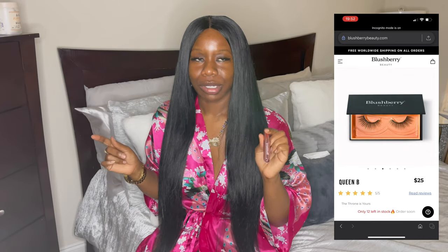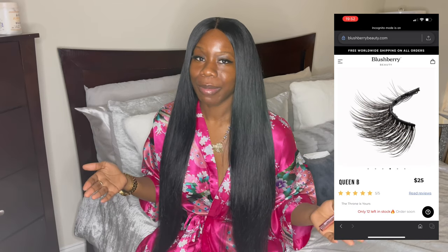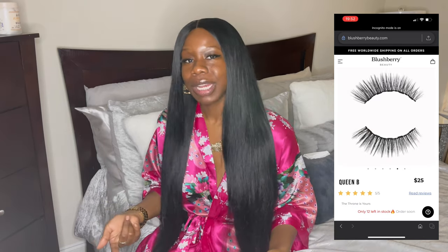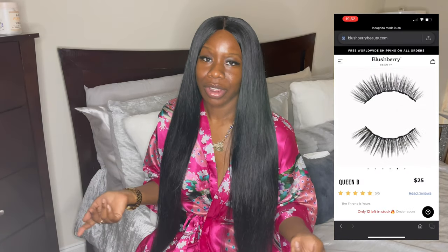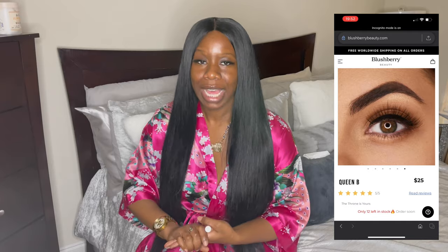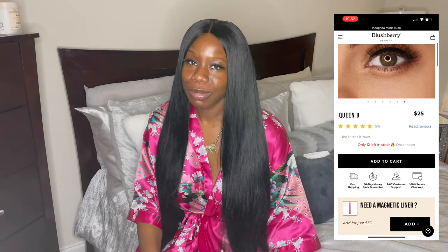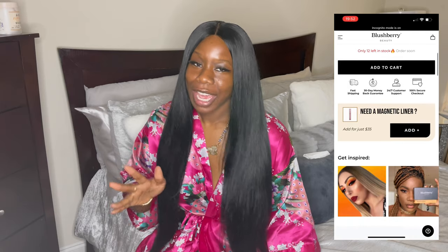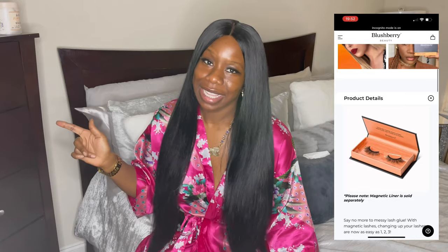These are absolutely amazing. I've never had anything like them. They are very good for anybody — someone who is very professional in makeup and wears it every day, all the way down to the person who never wears makeup and only wears lashes every now and then. You can wear them up to 40 times. How many regular lashes do you know that you can wear up to 40 times? I've never had a pair like that.